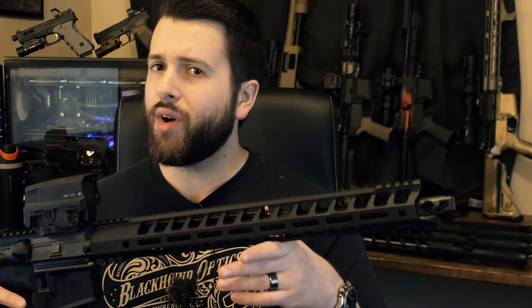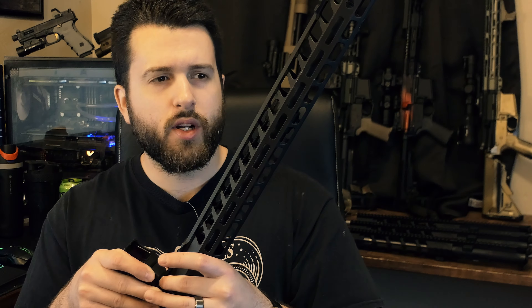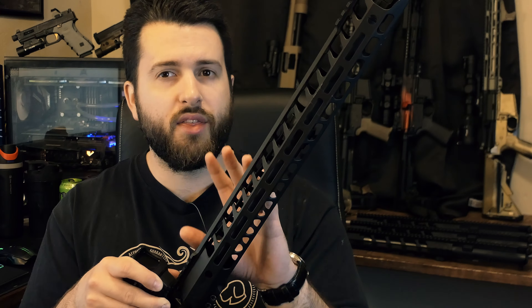Full disclosure on the Ledstar Arms Grunt 3: this was actually sent out to us by Palmetto State Armory, which carries these as well. So while we did not get this directly from Ledstar Arms, we did get it for free. We have no relationship with Ledstar Arms whatsoever. Ledstar Arms is a smaller company that's sort of local to Palmetto State Armory, and they sell competition-oriented, mid-range ARs. I wouldn't really call them budget ARs because this Grunt 3, as it sits right now, is around $1,000 for the complete rifle.